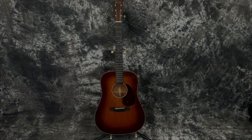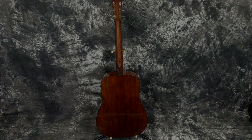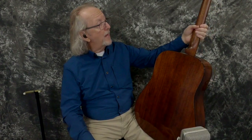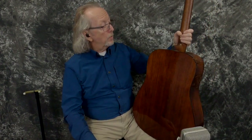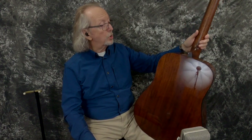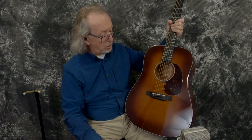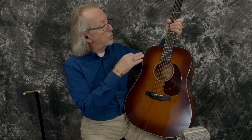Brian and I were just admiring it. If you're not into satin — and I must admit I'm not a big satin finish guy, I really like shiny guitars — the back of the neck is in satin, but the back and sides, this beautiful mahogany Martin, is in shiny mahogany. The top is spruce done in this gorgeous amber burst. It's got an ebony bridge, ebony fingerboard. Just a marvelous, marvelous instrument.